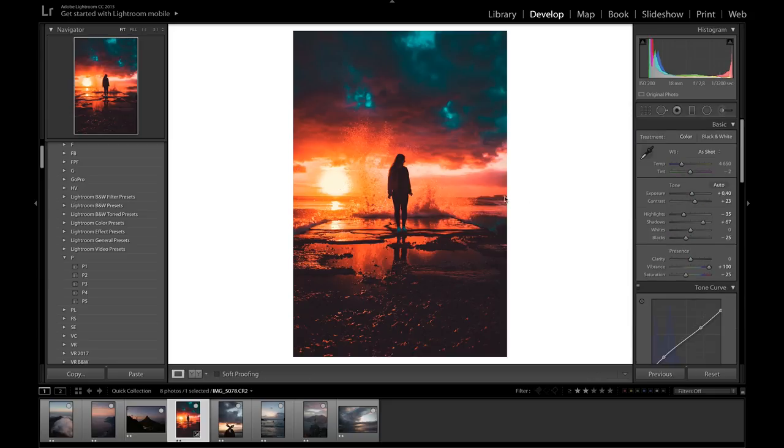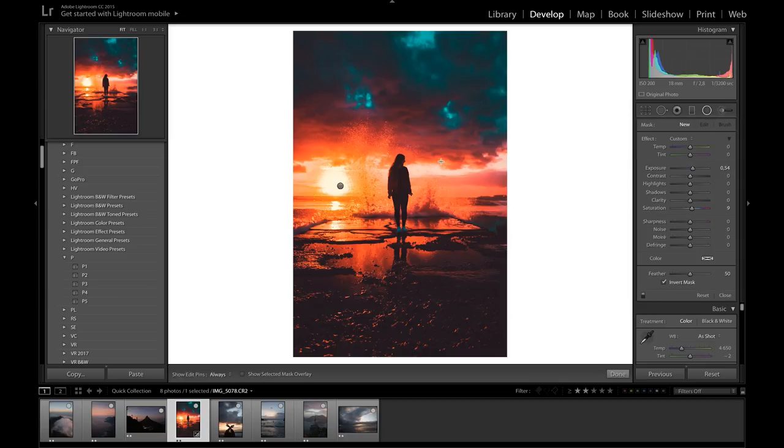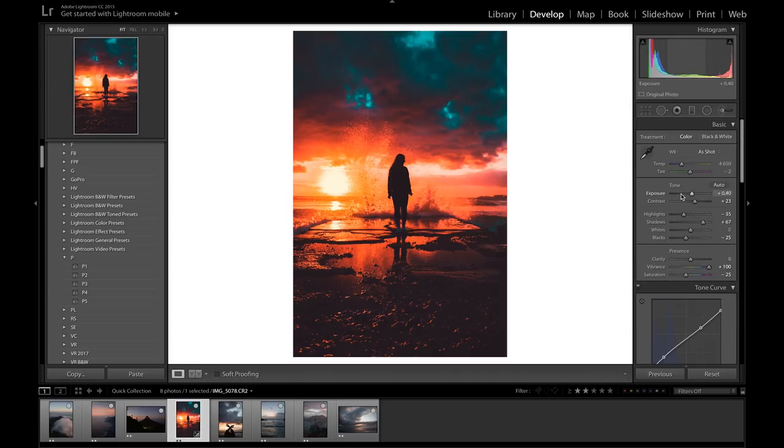We can now see that we've got more yellow in the sun as opposed to having one large flat orange area. I think the figure in the middle also needs to be a bit darker, so I'm going to drag a radial filter over her and bring the shadows down so that she is more silhouetted. This lets the focus really be placed on the colors and the clouds surrounding her — and there we go, that is how to create epic tones in your pictures.